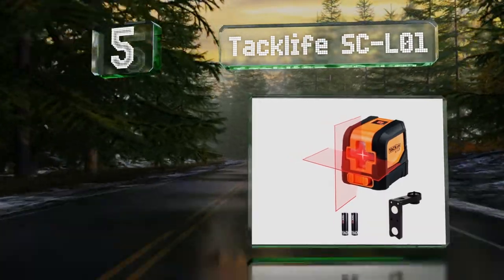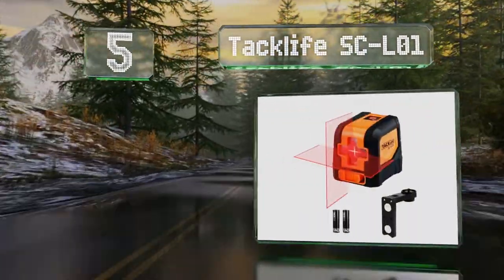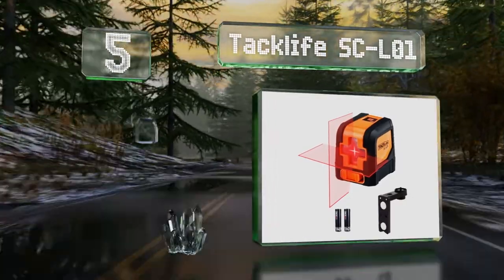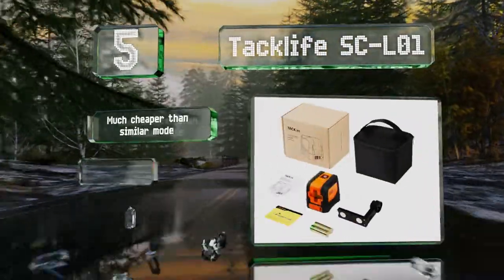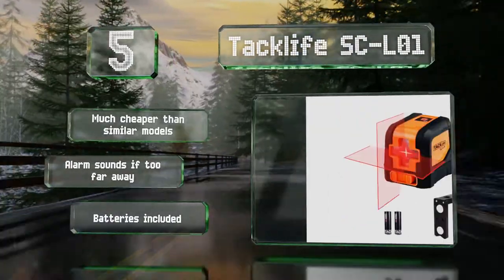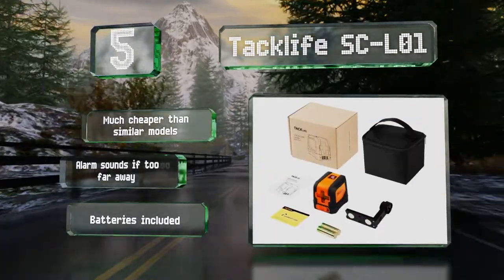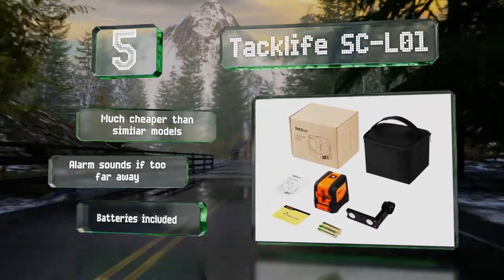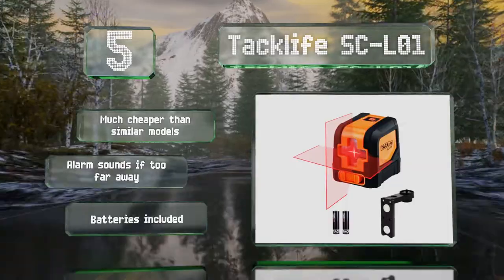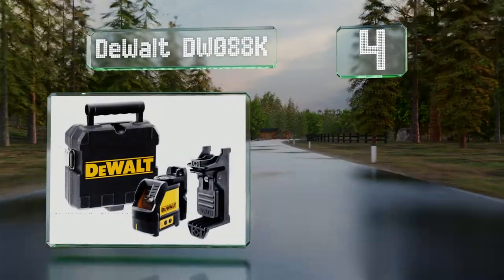Halfway up our list at number five, a magnetic adapter allows you to secure the Tatlife SEL01 to corner drywall beads or metal piping, and its eye-catching red laser is easy to spot on the job site. It's compact enough to carry around in a tool bag or a backpack and self-levels in less than three seconds. It's much cheaper than similar models, an alarm sounds if it's too far out of level, and it comes with the required batteries.